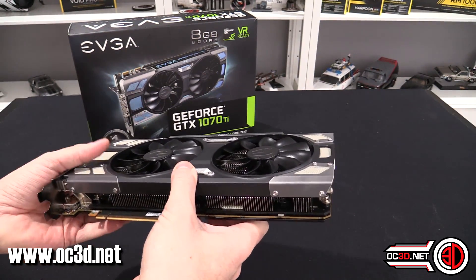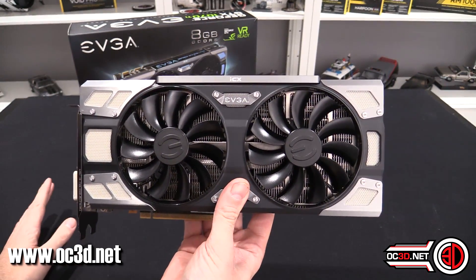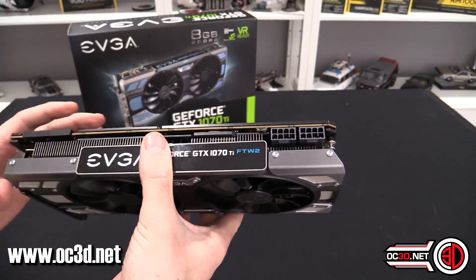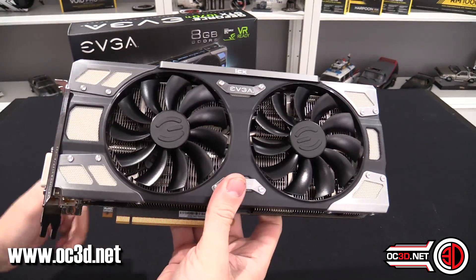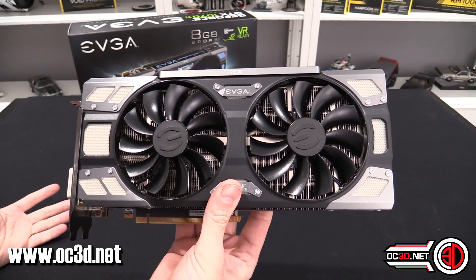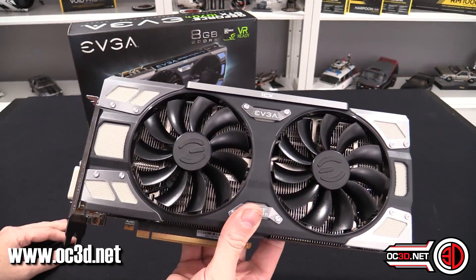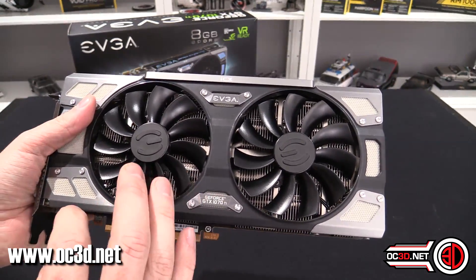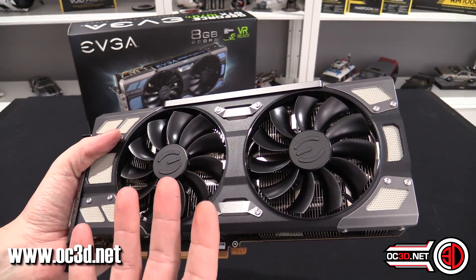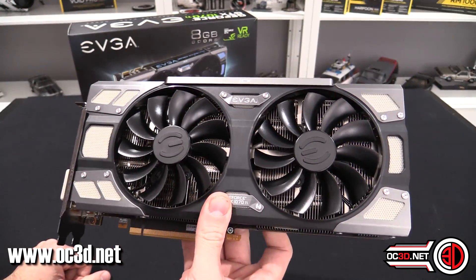Because EVGA came across an issue a while ago, rather than sweeping it under the carpet, the cards are now totally over-engineered. There's even a fuse built into the card, so if anything was to go wrong the fuse will pop instead, making it far easier to service. That helps both EVGA and the customer — peace of mind on your end, and the ability to potentially save cards that might otherwise have imploded.